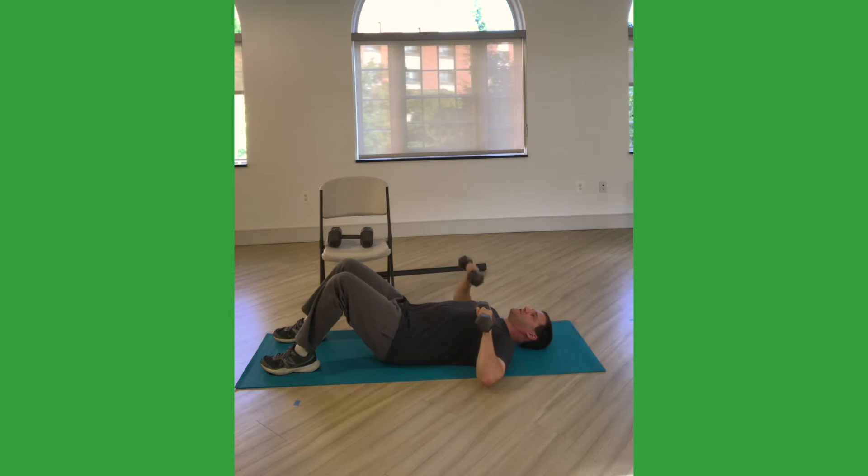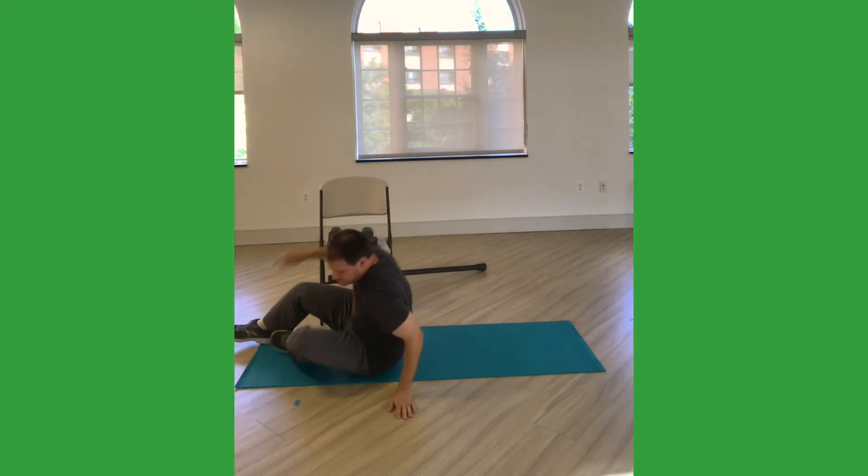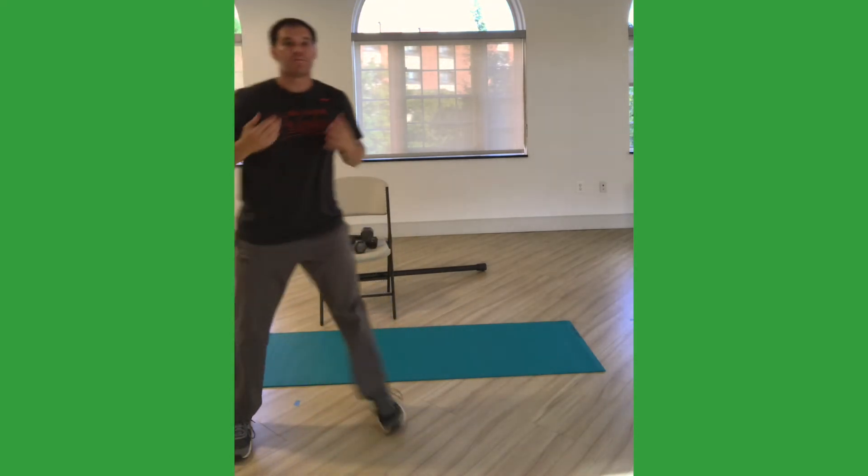I'm going to take you to about 12 repetitions, so do them with me. Don't forget your breath, especially if you're using a heavier weight. Try not to arch your back — keep those hips down on the mat or the bench that you're using. We're going to go two more each side, pushing straight up. It should be challenging those last three or four if you're using enough resistance.